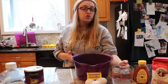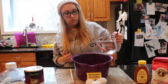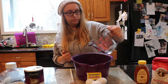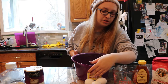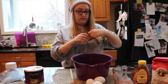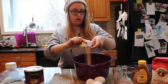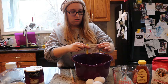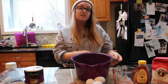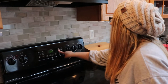First, you're going to add two and a half cups of warm water into a big bowl — not too hot and not too cold. Next, you're going to add one packet or one tablespoon of active dry yeast, and we're going to let this sit for about five minutes. A good way to keep track of the time is to set the timer on your stove.